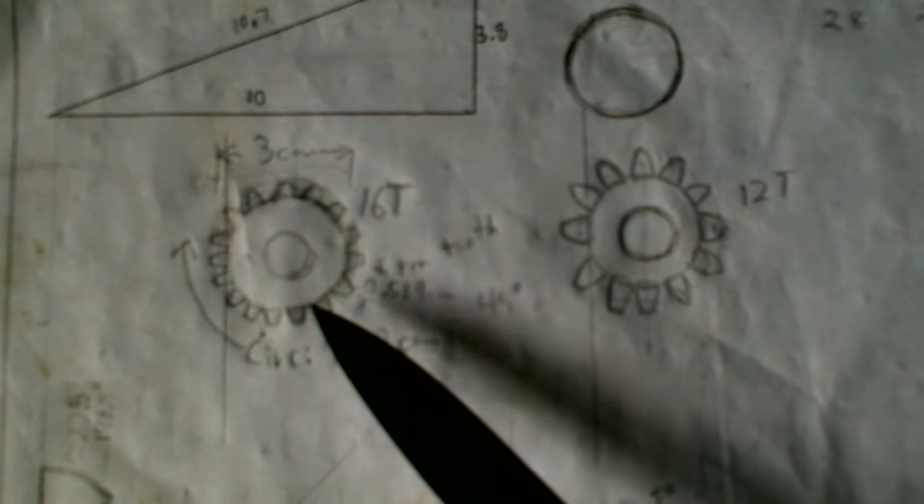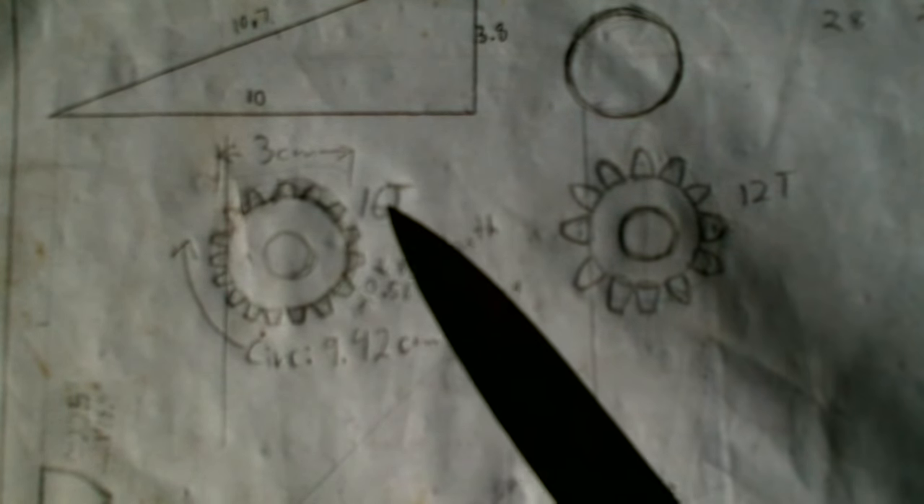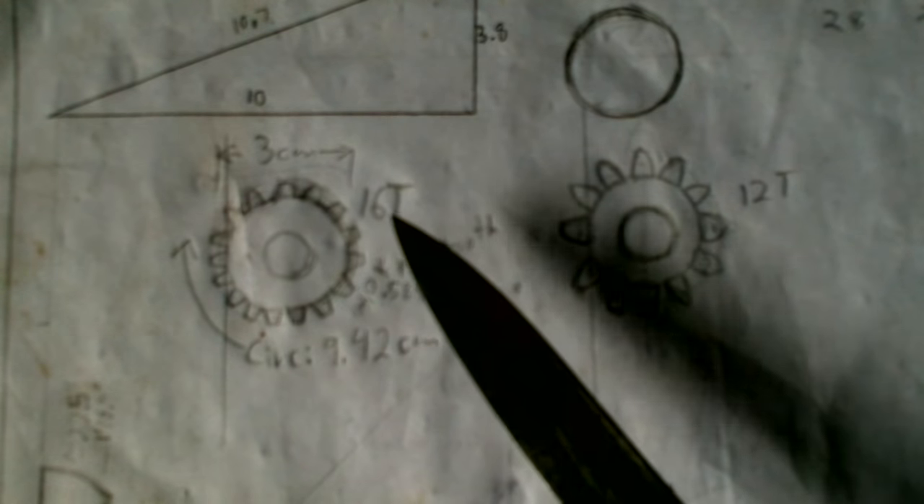Now that I have a milling machine, I should be able to make this pretty good. The other gear is going to be eight times the size of this one, so 16 teeth means the other one would be 128 teeth. That's a lot of teeth — and 24 centimeters across at the middle of the teeth, so it's gonna have to be a 25 and a half centimeter gear. That's a big gear.